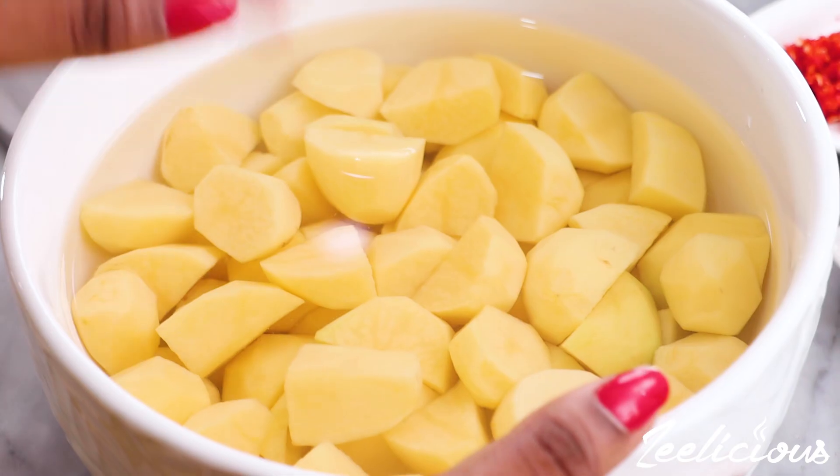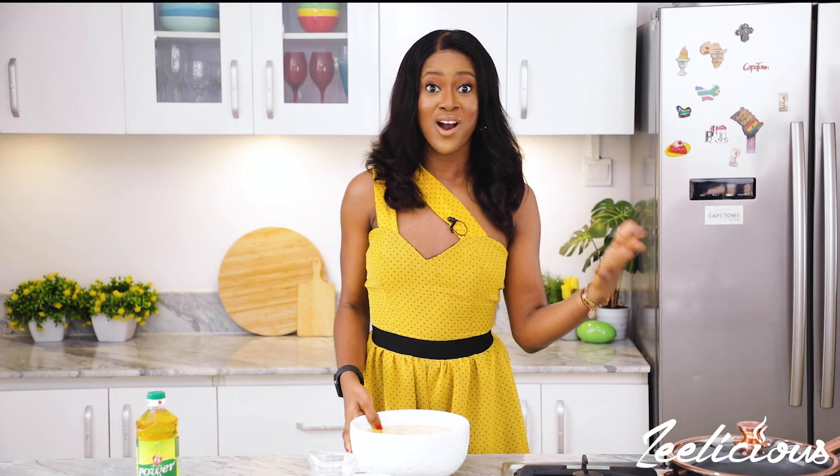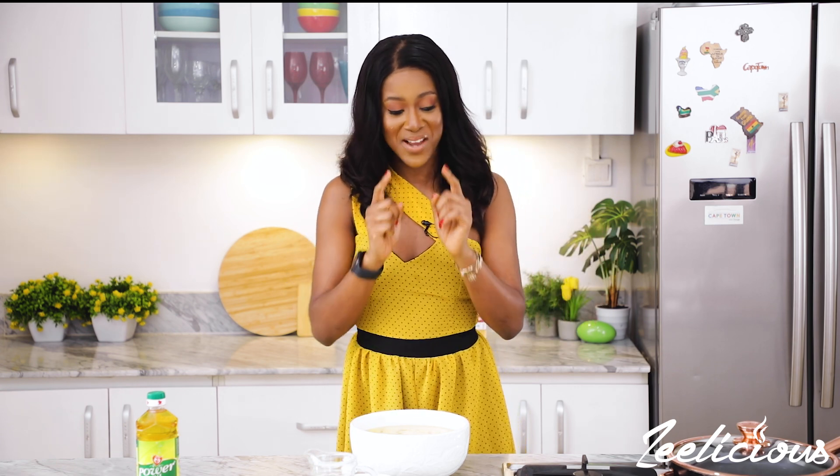Now that we have the potatoes all cut into bite-sized pieces, it's time to cook them. Usually the traditional method of making mashed potatoes just requires you to boil them in some garlic and some salt. But to make it Naija style, there are layers to the process, and I'm going to show you what I mean now.